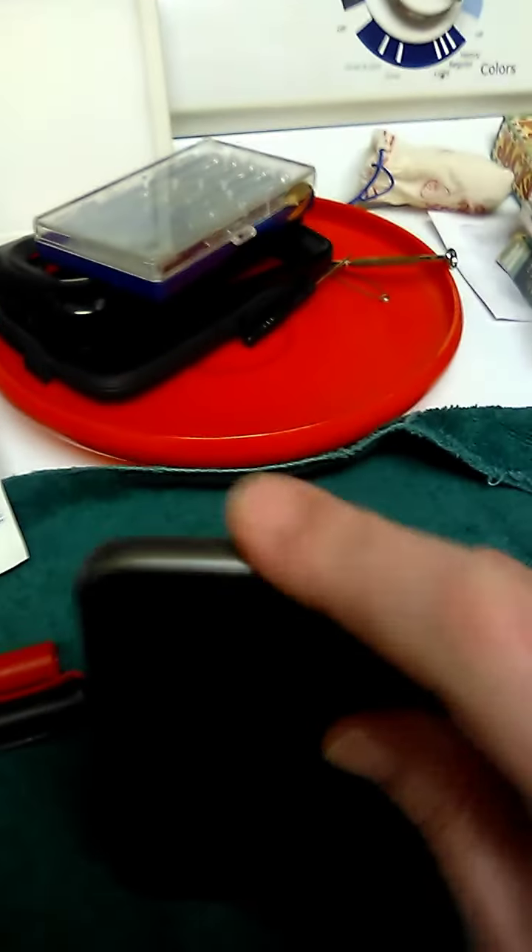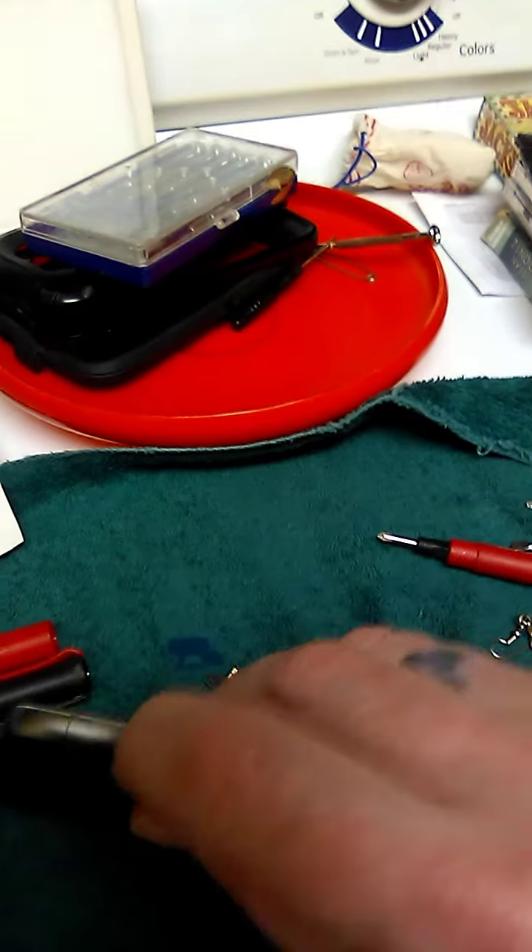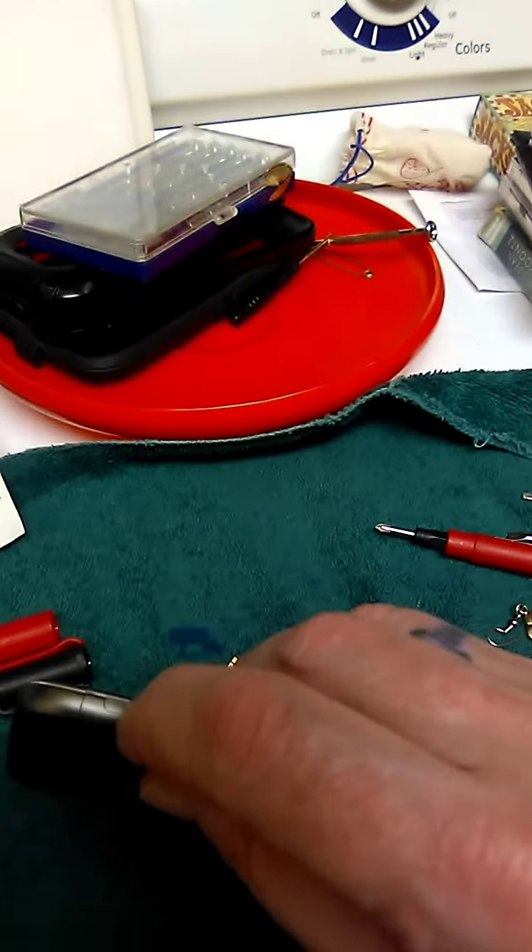Just slide it in and click it in place. If you need to take it out, there's a little button on the side — you press right there and just pull it out. Alright, let's see what happens. Let's see if it works — please work!